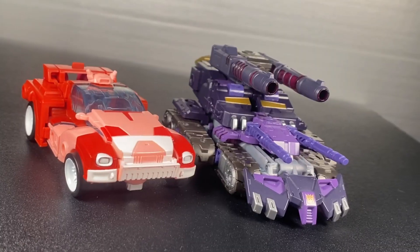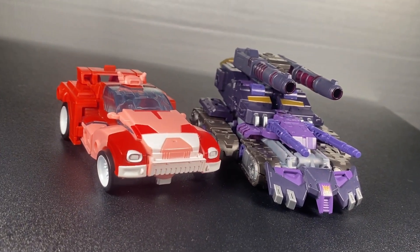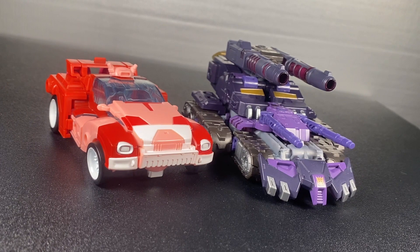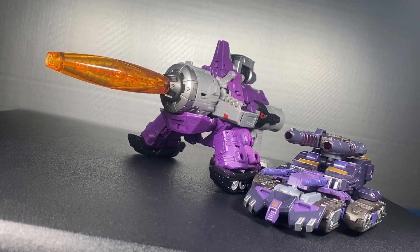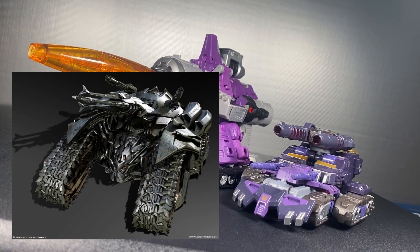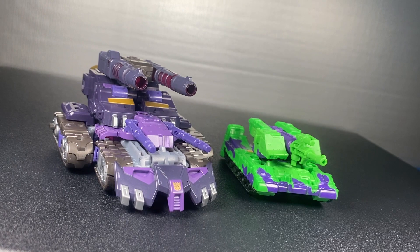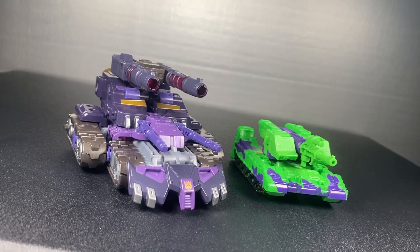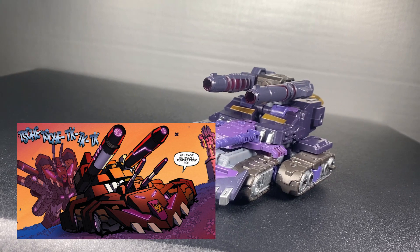Tank mode is eh — I don't think that's a controversial opinion at all. I don't think a lot of people like Tarn's tank mode in general; it's not very good, it just kind of looks like a mess of parts, but thankfully not the Michael Bay kind of mess. It just looks cobbled together, but honestly I think that's fine — if it means the robot mode is as good as it is, that is well worth the trade-off. And if you want to get technical, it is accurate to the comic book, so it's accurate to a fault.